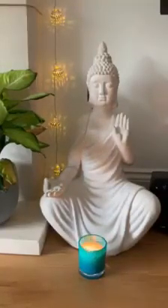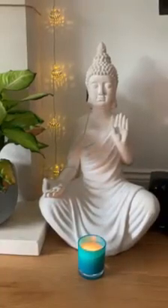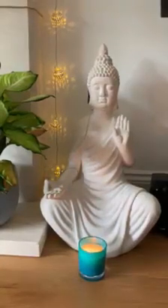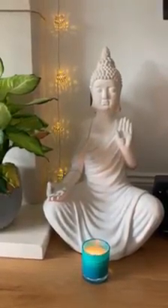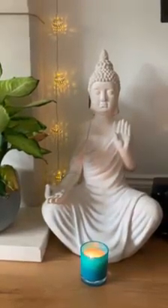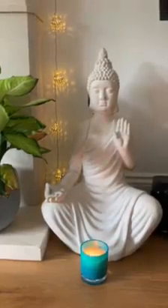Awareness coming up into your chin, your lips, teeth, tongue, cheeks, ears, nose, eye sockets, eyeballs, eyelids, forehead, crown and back of your head as you relax.